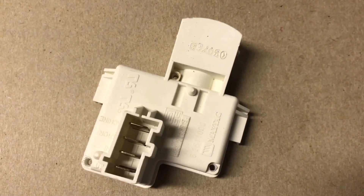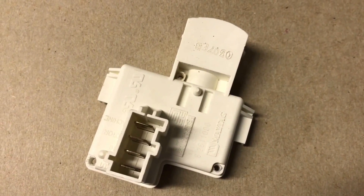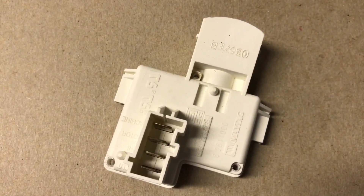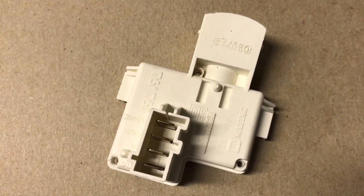If you've ever wondered how this Maytag lid switch works, you've come to the right video. Today I pulled it out of my washer because it broke, so I decided to pop the rivets off and take a look inside to see how it worked.